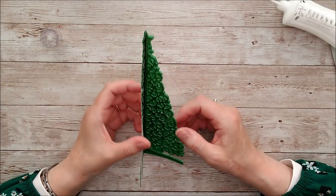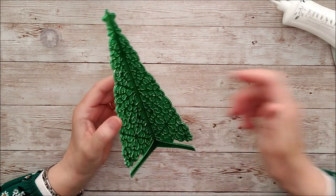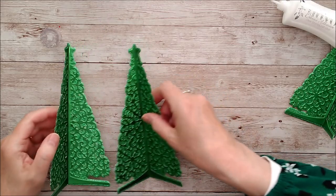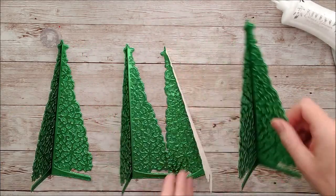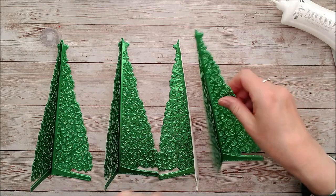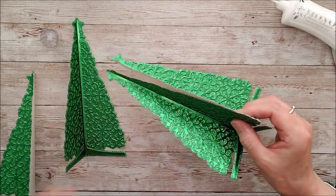I decided to make this into a four-sided dimensional Christmas tree, so I've gone ahead and made three more pieces. Now I'm going to glue all these together and then start to decorate.